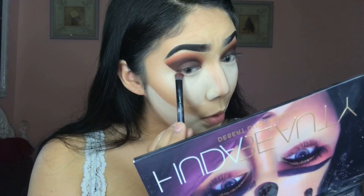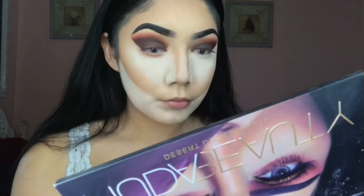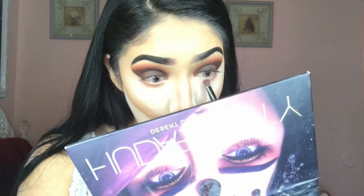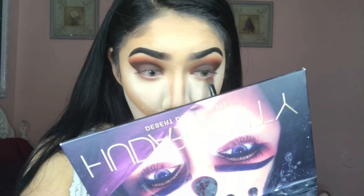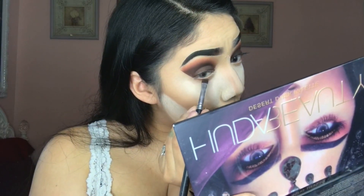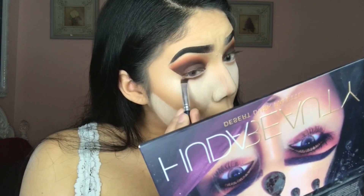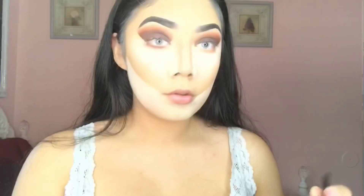Now I'm just going to be using all the shades that I used on the top eyeshadow on the lower lash line as well. You don't have to do this because for some people it's too much heavy makeup, but if you like dramatic makeup like me, this would be it. I'm just applying all the eyeshadows from my upper eyelid to give it more definition so my eyes look bigger and more awake.